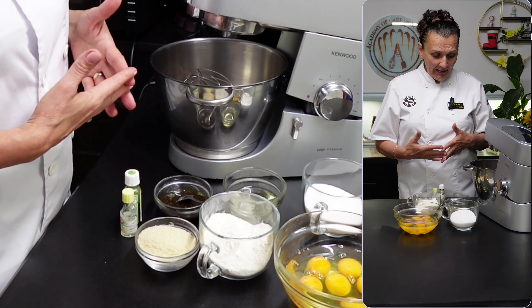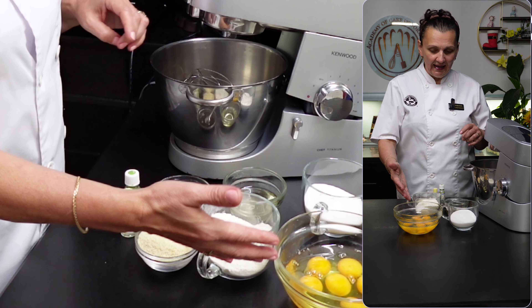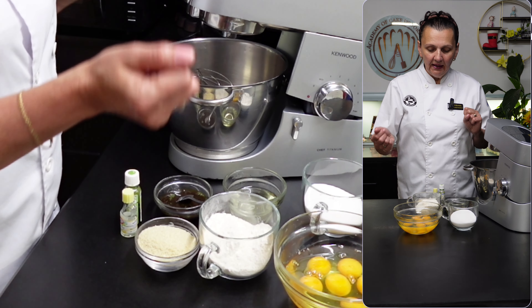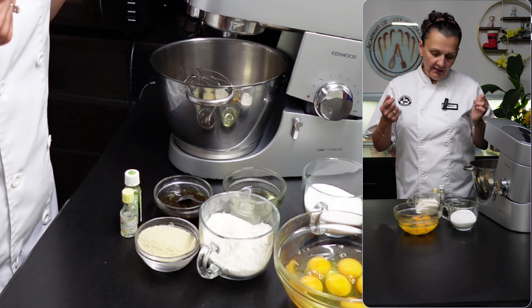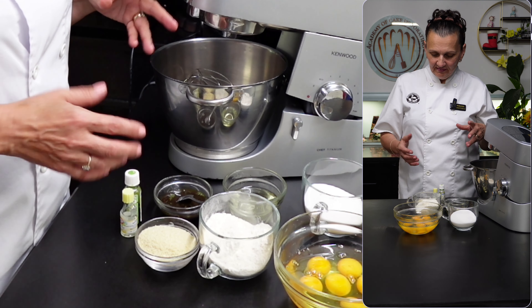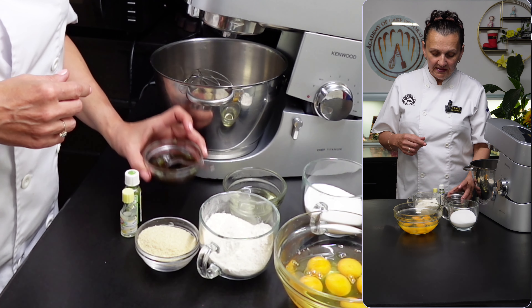I'm going to start preparing, and the way I'll do it is by beating the eggs. I'm using whole eggs, and when they get nicely aerated I will add the sugar and some vanilla — everybody loves vanilla and it goes nicely with pistachio.